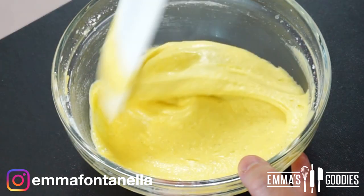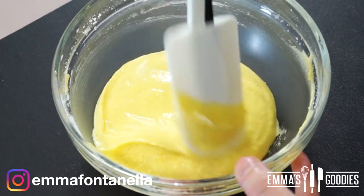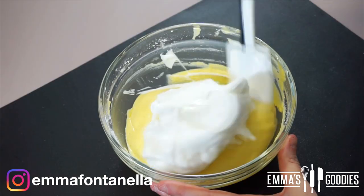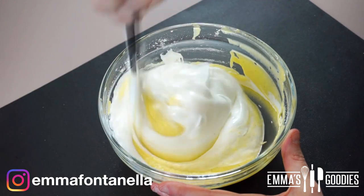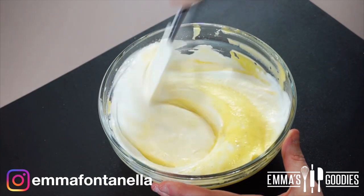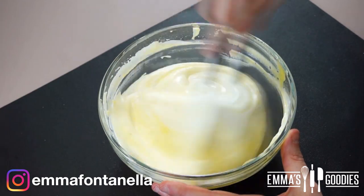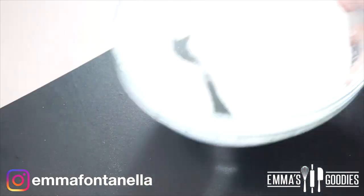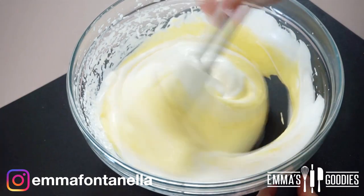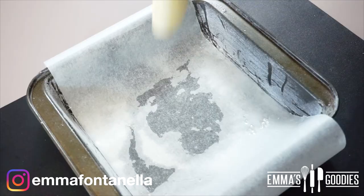Add the dry ingredients, being careful not to over-mix the flour — as soon as it's incorporated, stop mixing. Fold two to three big dollops of the meringue into the cake batter to help loosen it. You can be quite aggressive with these first spoonfuls, but when you add the remaining egg whites, fold them in gently so the batter doesn't lose too much air.